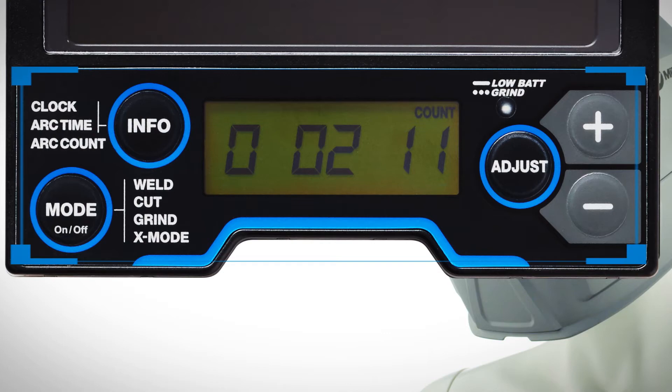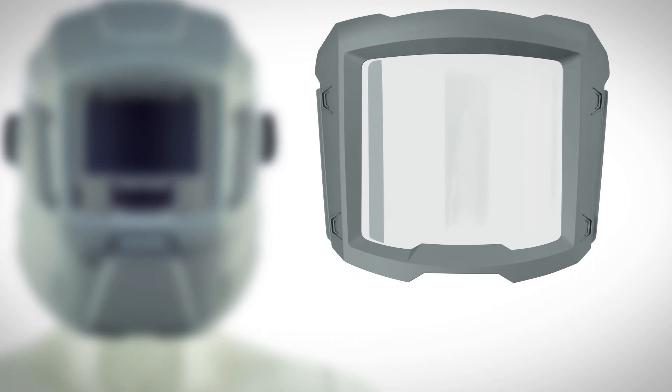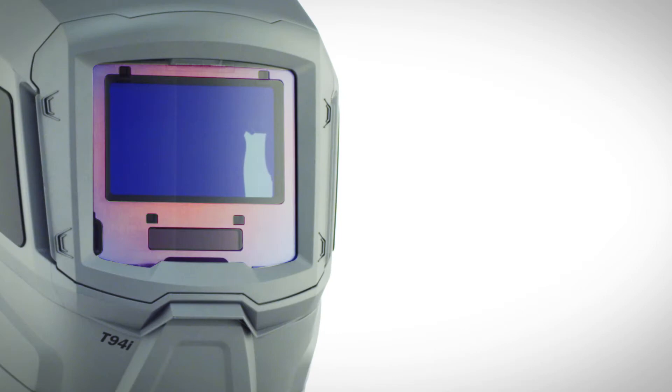Intuitive, easy-to-use interface. Quick-release front cover lens makes changes simple and fast, reduces downtime.